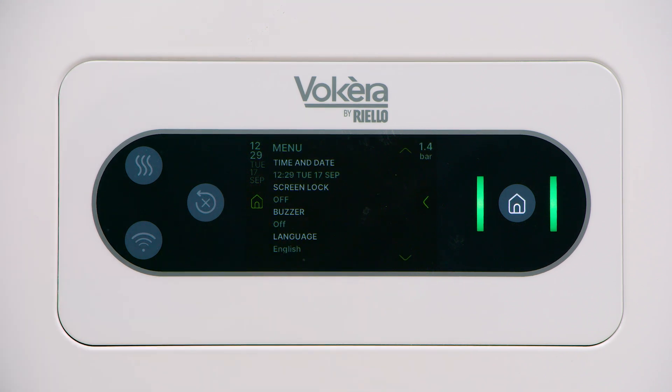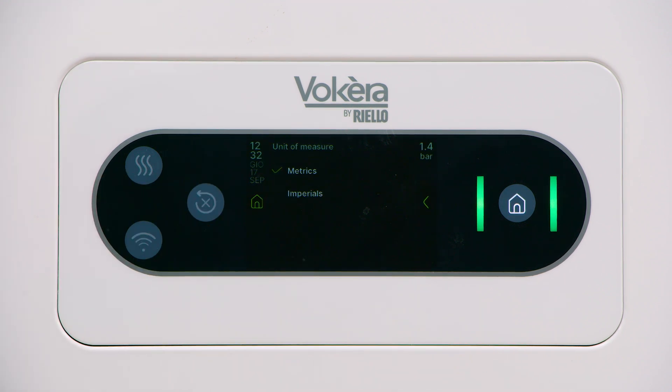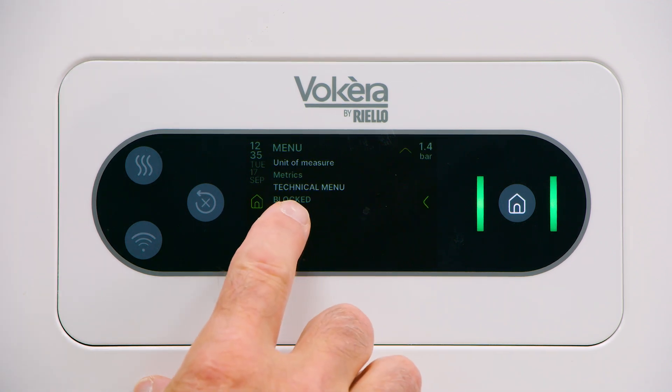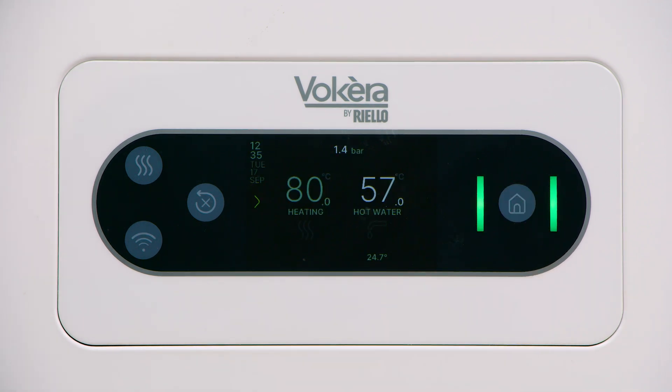There is a buzzer option — if enabled, there will be a small audible signal accompanying any button touch. By tapping language, it's possible for the user to select one of 12 European languages. In unit of measure, it's possible to select between imperial and metric units. The technical menu is blocked and protected by a password. We strongly advise that only the engineer or installer make adjustments within the technical menu. Return to the main screen by pressing the home button.